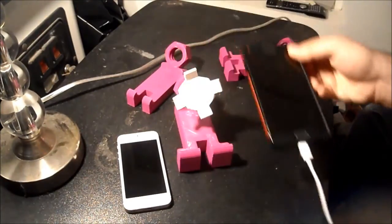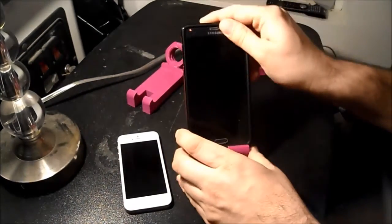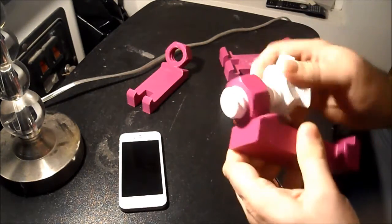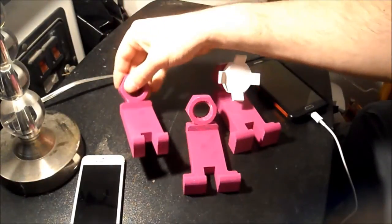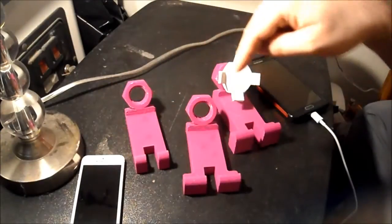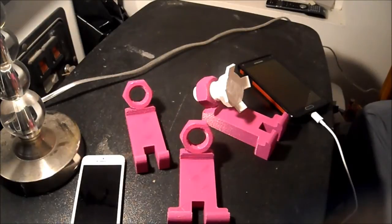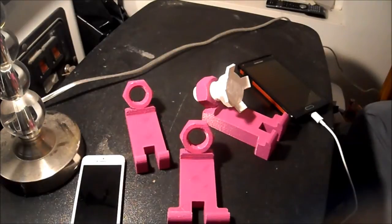So again, you can change the angle just by simply screwing it in. I'll have the original model in the description of this video, and I'll also have my revision 1 and revision 2 files on Thingiverse, in case you want to make it yourself. If you like this video, please subscribe — we have a Facebook, and I'll see you next time. Thank you.